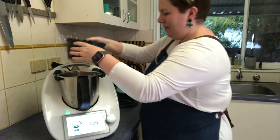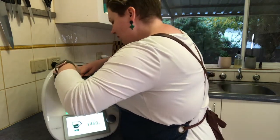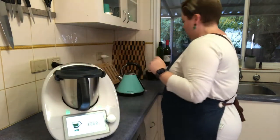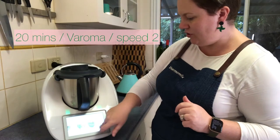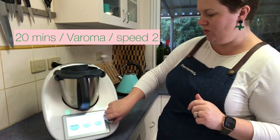We'll see how we go — it'll be fine! Pop that in, put the lid on and the measuring cup, and then I'm going to cook that for 20 minutes.